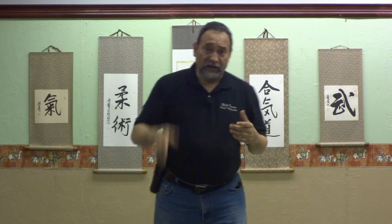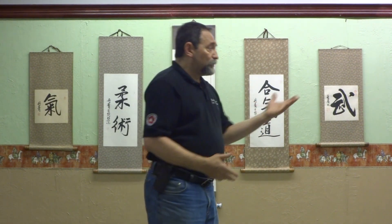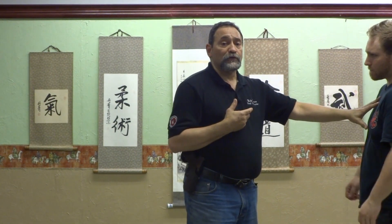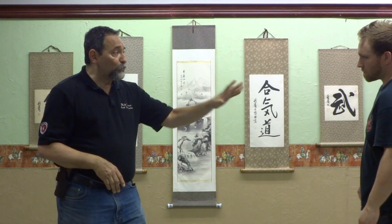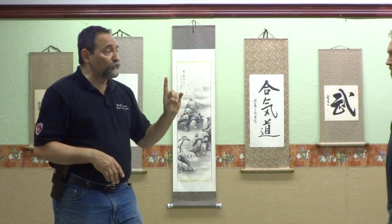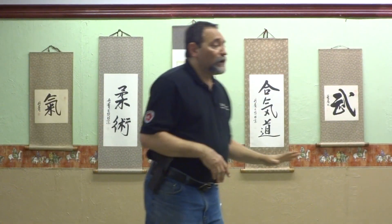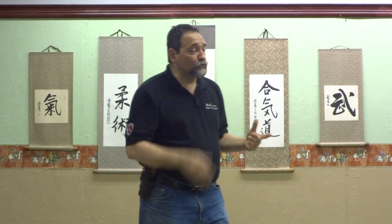We talked about the interview stance — the interview stance is very important to understand. If we're in a situation, number one, I don't want this guy this close to me. So I'm going to take some motion to move back and get some clearance between he and I as we're engaging and talking. If he continues to move toward me, back up, back up. And if he continues — especially if he has a weapon in his hand — then you are justified in using deadly force.